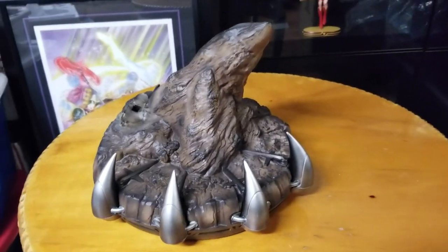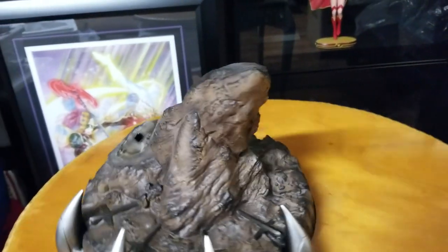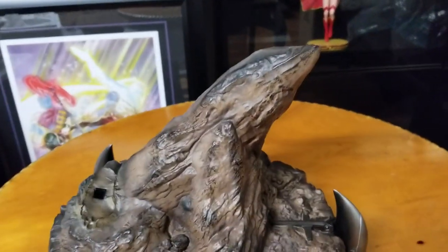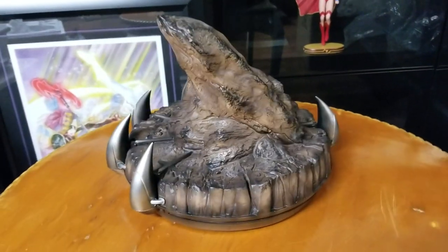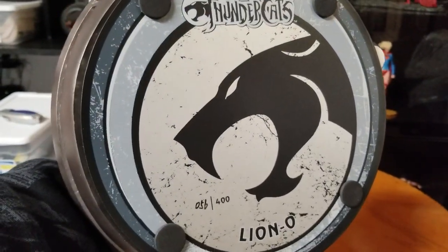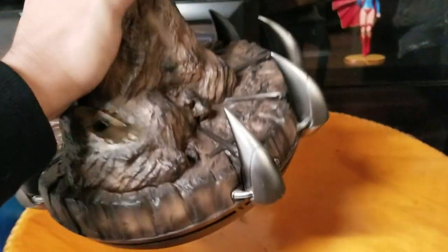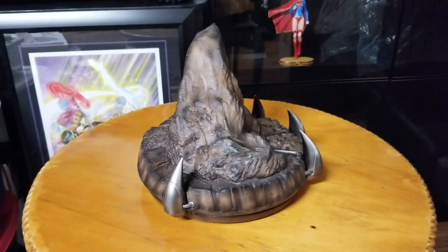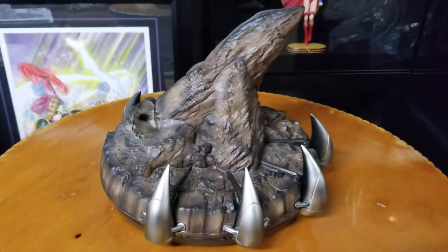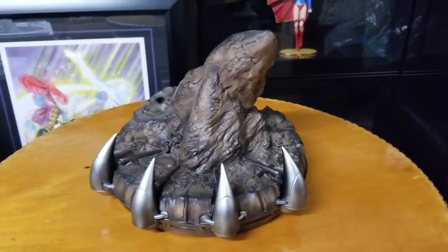So I just cracked this open and this is actually the base. I remember this — it's the Cat's Lair. It kind of looks like a frog, but you can see the teeth and the entrance on the bottom. Flipping it over: it reads 'Thundercats, number 56 of 400' and 'Lion-O, Lord of the Thundercats.' I thought that was really cool that they put that theme on the base.